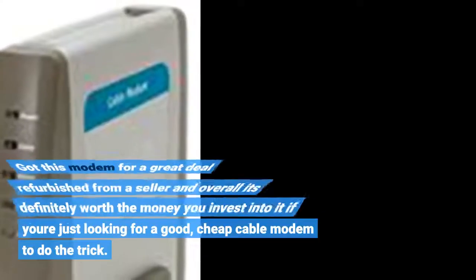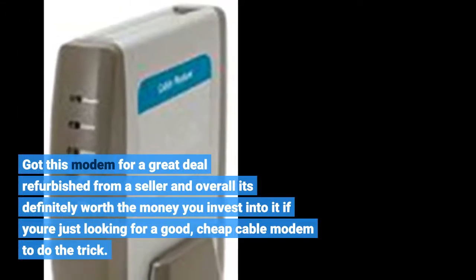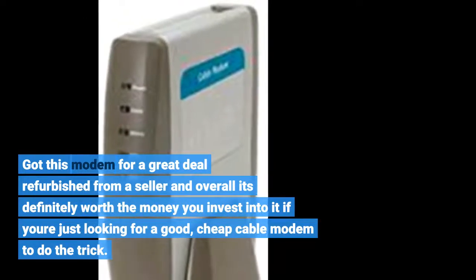Got this modem for a great deal refurbished from a seller, and overall it's definitely worth the money you invest into it if you're just looking for a good, cheap cable modem to do the trick.